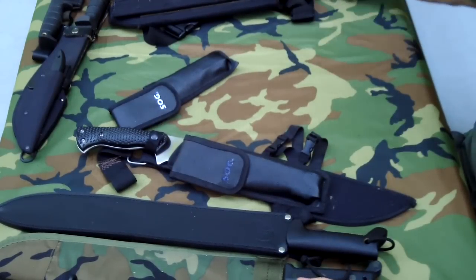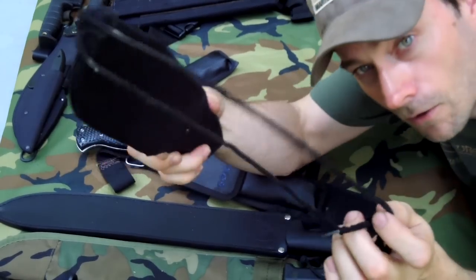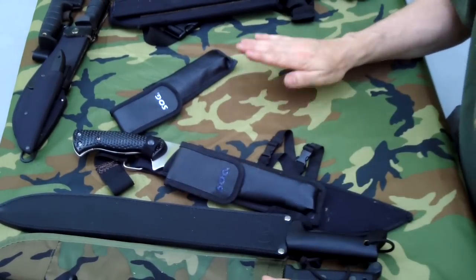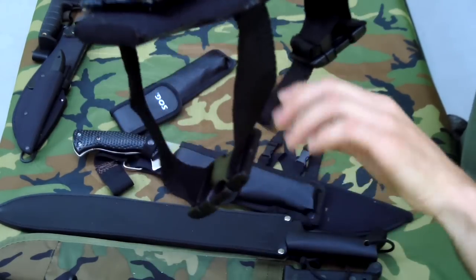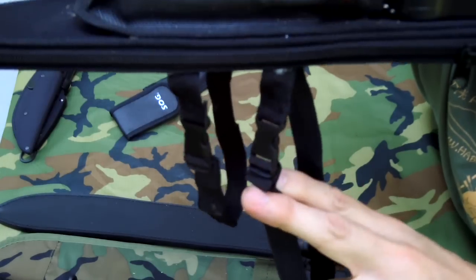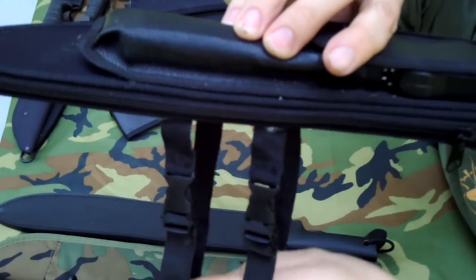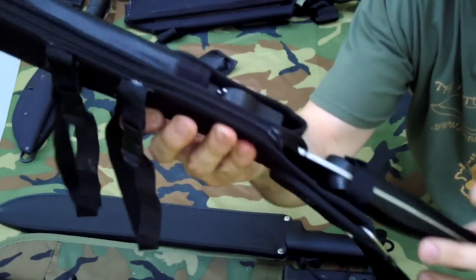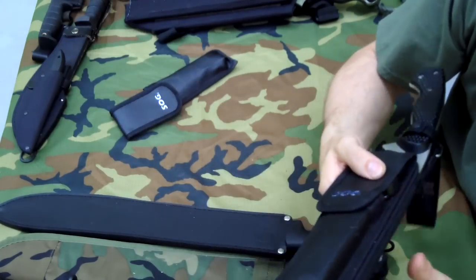A lot of times on machetes they have an old lousy strap on the end that you tie around your leg, and that honestly makes me very angry. What I do on some of mine is put a Fast-Tex buckle to put it around my leg so it holds a lot better. I tried something new on this one — small elastic straps with little mini Fast-Tex buckles positioned just right. This machete is so comfortable to wear; you can run with it and it feels fantastic.